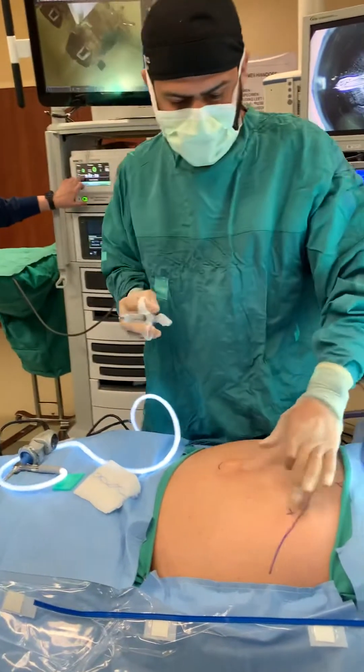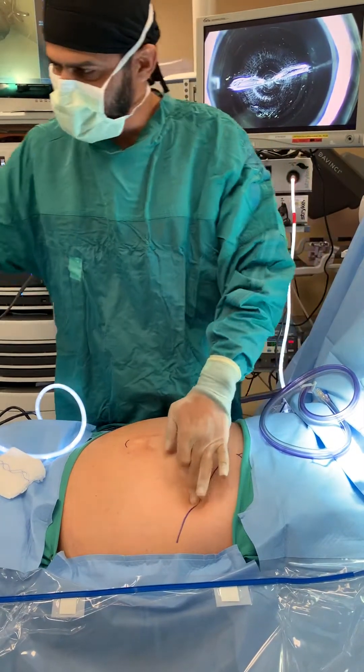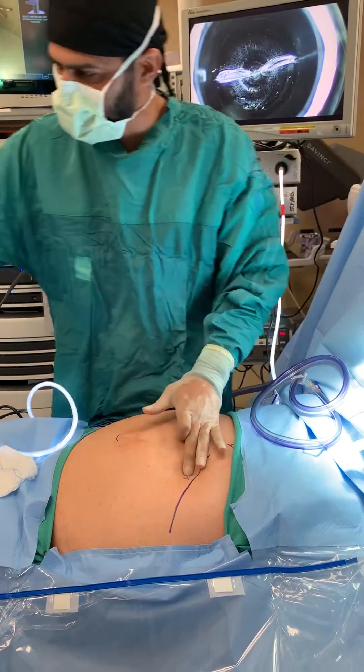So a little bit of numbing medicine — I mentioned it in the last video. I don't know if you guys got to open it or see it. The crucial thing is not just knowing where Palmer's point is, but making sure you feel the actual rib.